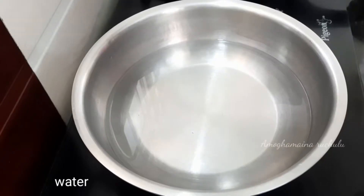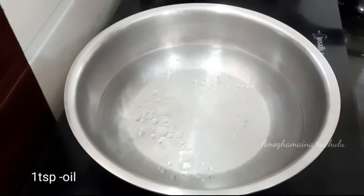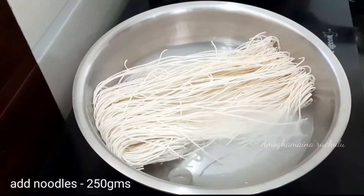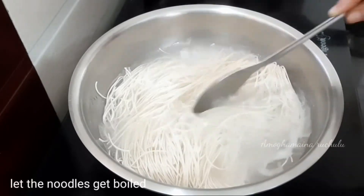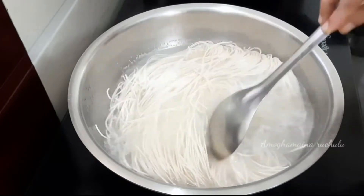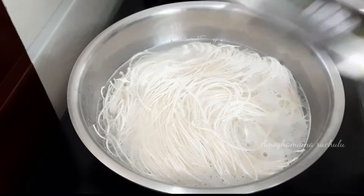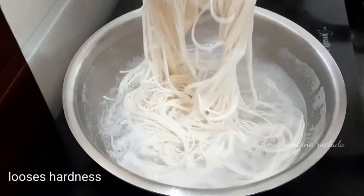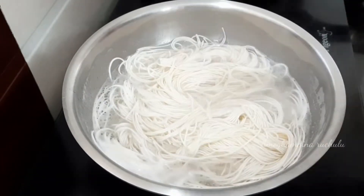First, add half a teaspoon of salt and 1 teaspoon of oil. Add 250 grams of loose noodles in the water and boil the noodles for about 1 minute in boiling water.